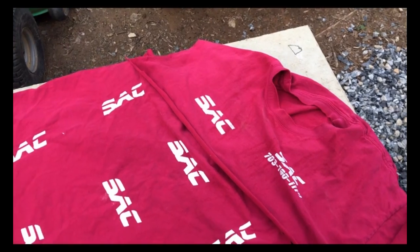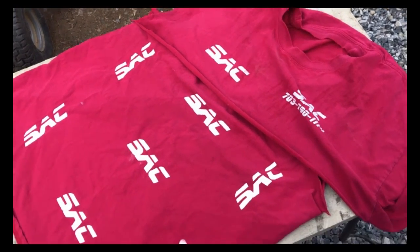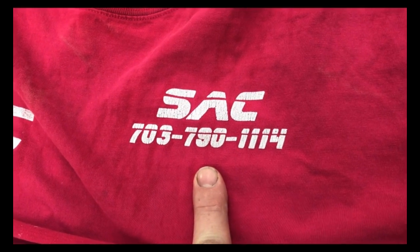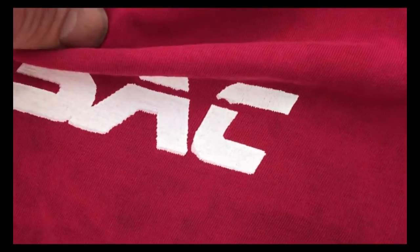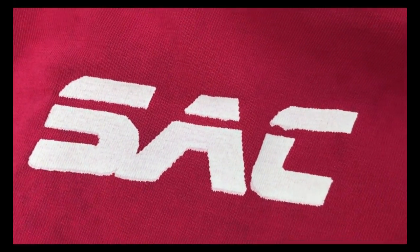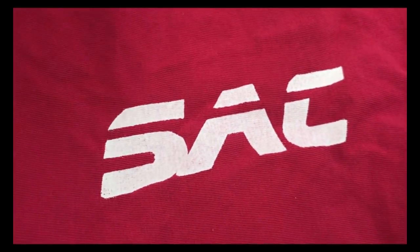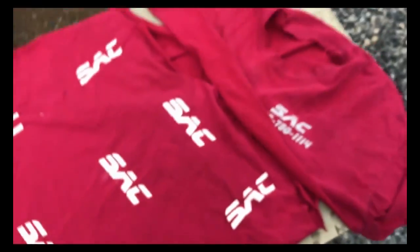Before doing it on the actual shirts and ruining brand new ones, I went and got one of my old shirts to test on. The first one I did you can see is kind of thin around the outside edges, so I kept doing it. Then one had too much ink, another was a little blurry. This one here is the best out of the bunch — still a little thin — and then this one came out really good with about two swipes.